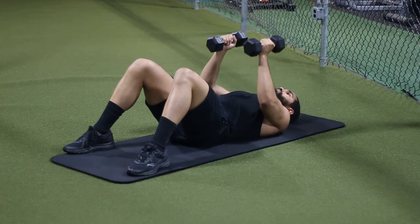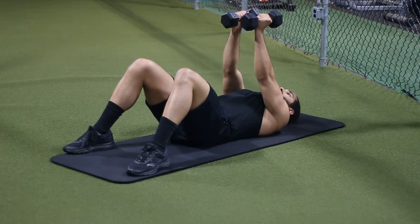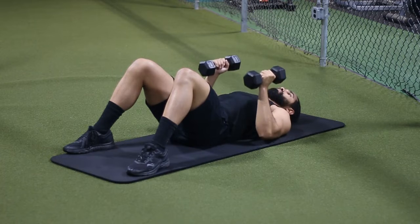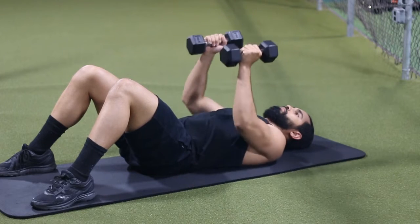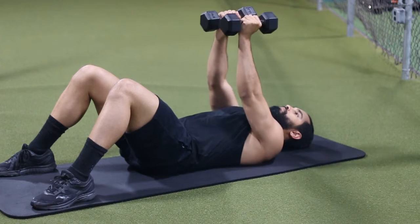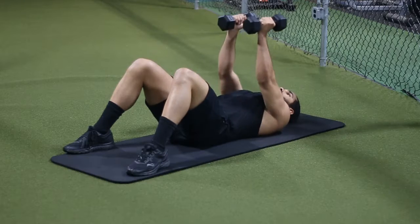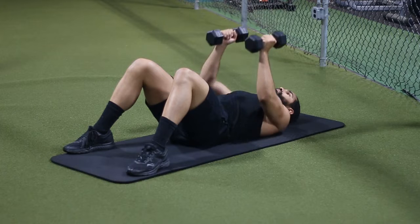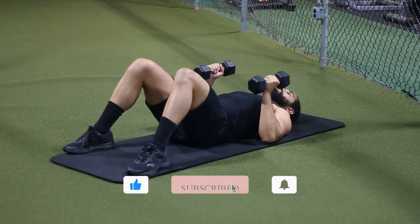So like I said, you just want to make sure that you're keeping those forearms perpendicular to the ground — that's going to be key. Where you bring the weight down on your chest is going to matter a lot. Because if you bring it higher up on the chest, then obviously your forearms will not be perpendicular to the ground; it'll basically be at an angle. What you want to do is bring it right underneath your nipple level or lower chest level, and I find that's going to keep your forearms perpendicular for a vast majority of people.